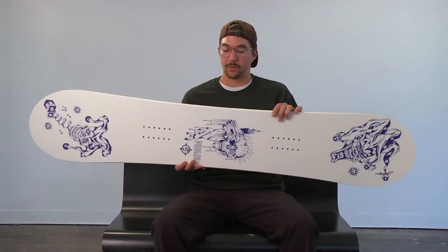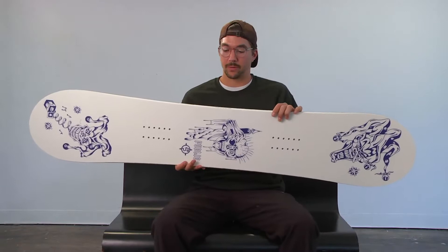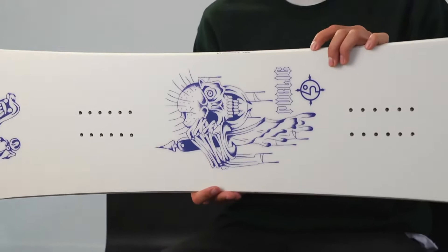The Disorder for 2021 is actually my pro model, and I wanted to do a micro camber. It has a minimal amount of camber, and just the right amount of it makes it feel broken in right out of the wrapper.